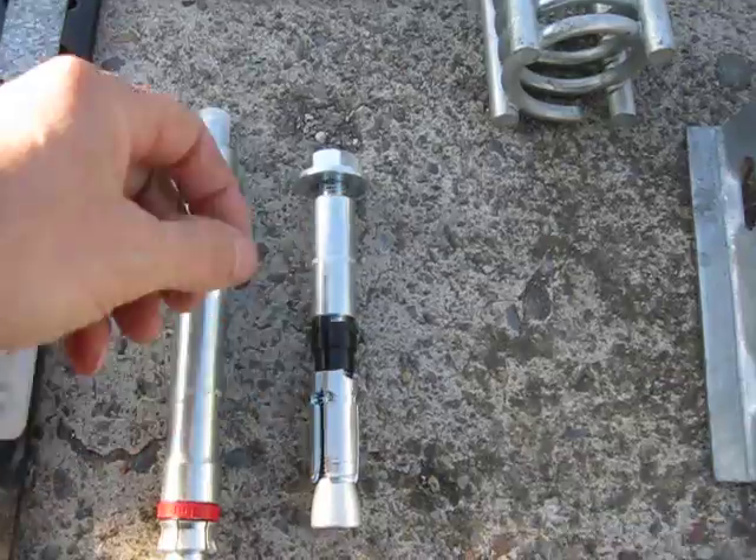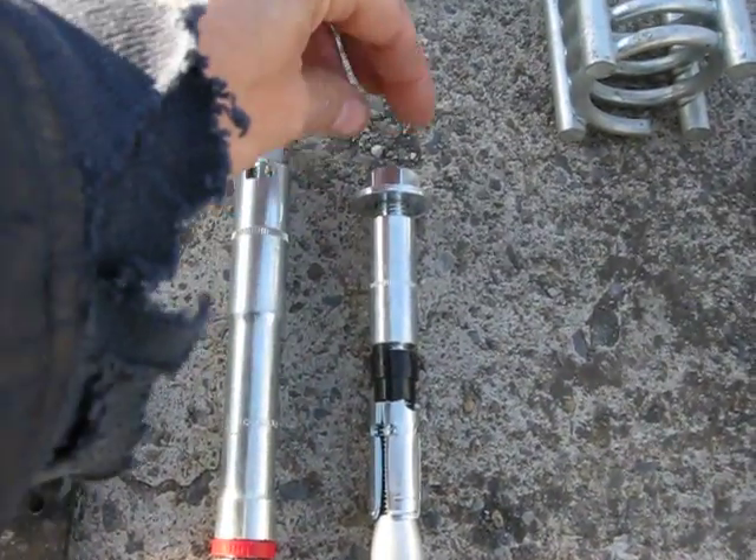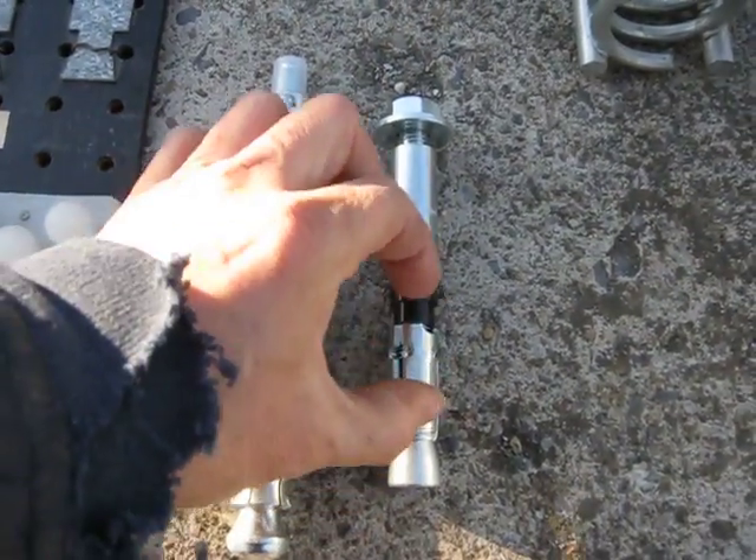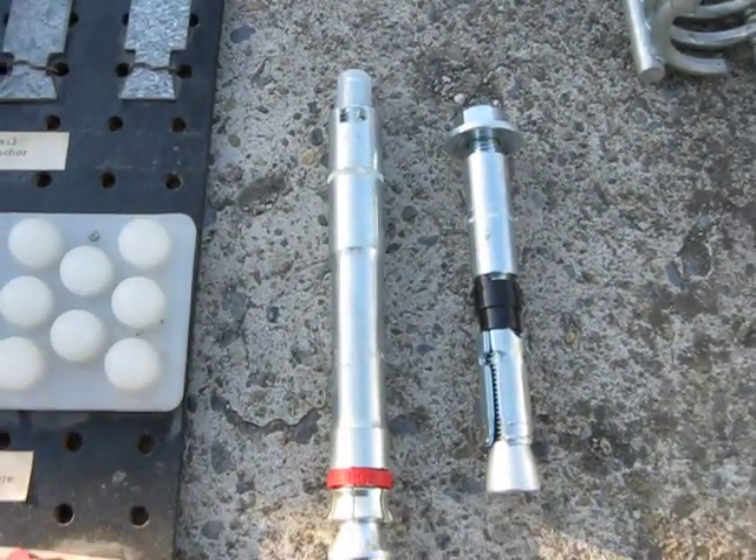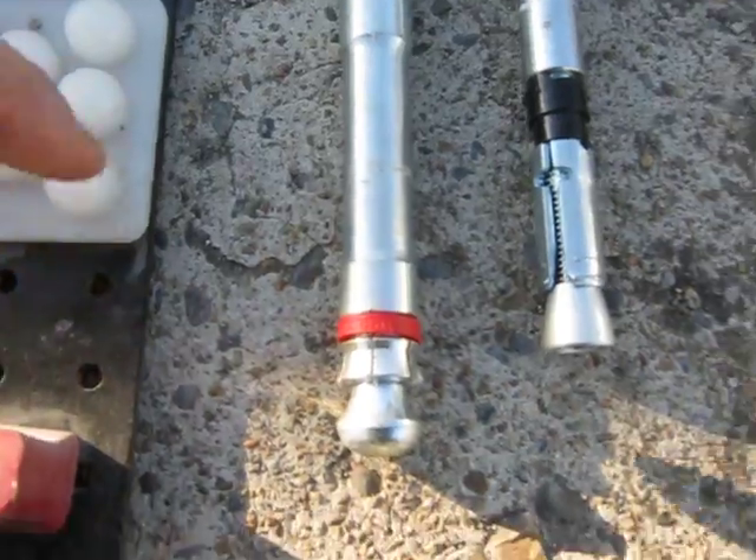This one: you drill your hole, pound it down in, then twist it and it expands and leaves you a stud up top you can connect to.